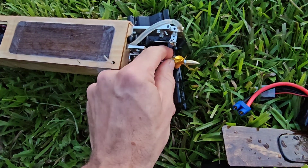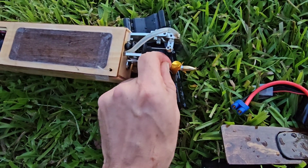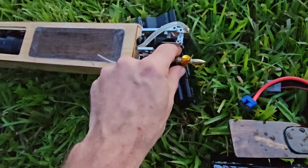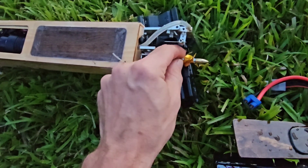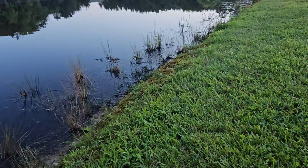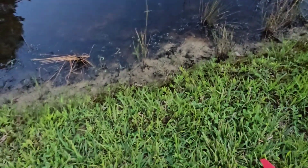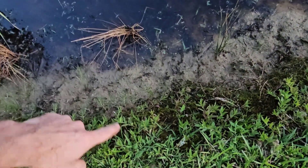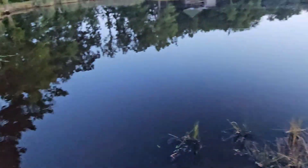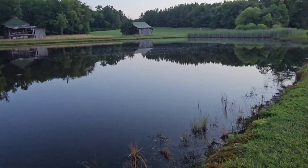Looks like we got fishing line or some sort of hair wrapped up in the prop — definitely not helping it. The pond is really far down right now — like four or five inches below normal. Just summertime, I guess.